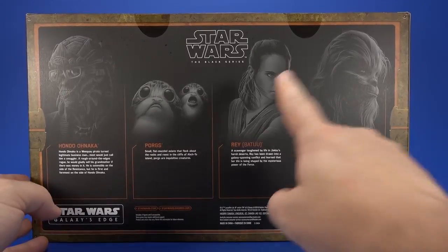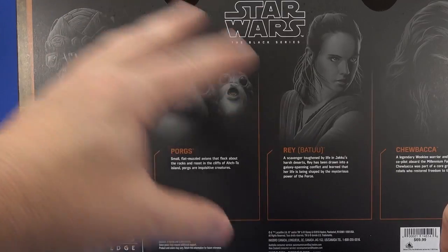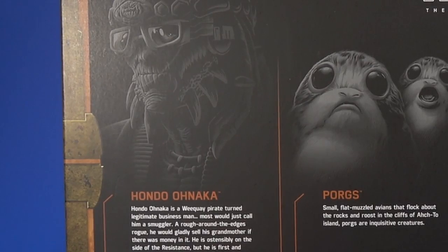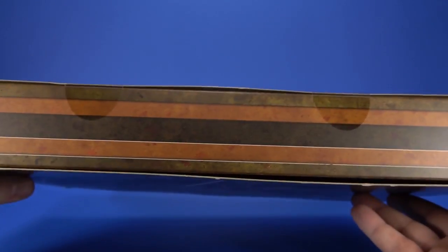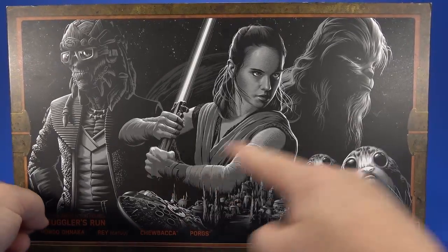I just realized — with Rey, with this version of Chewbacca, with the Porgs — did Hondo make it all the way to the time of the sequels? Quickly reading his bio, it says he's on the side of the Resistance, which puts him in the time of The Force Awakens and The Last Jedi. Either way, it's Hondo. The side makes it look like a case or binder of some kind. The bottom has just the single UPC. I'm going to get this open and see what's going on here.